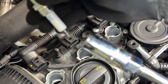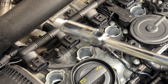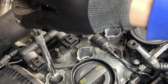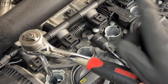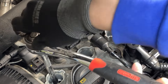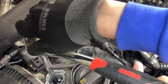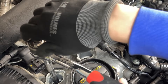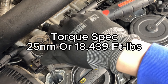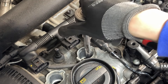Now grab your new plug and put it into the hole. First, start off by hand threading it — make sure it's not cross threaded. I just do a hand tightening. Make sure you don't crank it in there; if it breaks in there, it's going to be a bad day. Now go to the next one and change the direction of the ratchet.